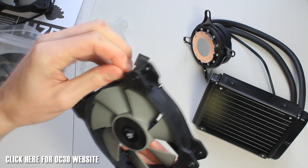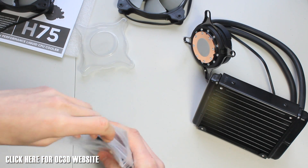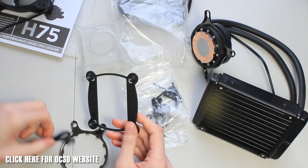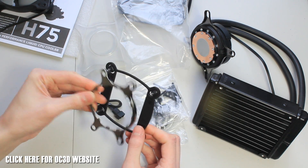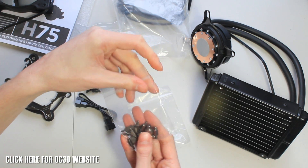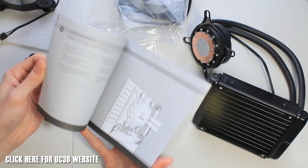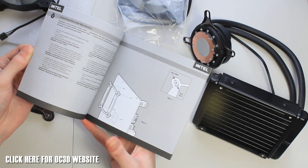The PWM fans are four-pin and can be controlled via BIOS or software. One great thing about the mounting system is they've tried to make it as simple as possible — it's toolless for most of the brackets. You've got your back plate, an adapter to plug two four-pin connectors into one four-pin adapter, two mounting plates for Intel and AMD, a pack of screws, thumb screws to press the cooler onto the bracket and CPU, and standoff adapters. You've got all your mounting options covered.